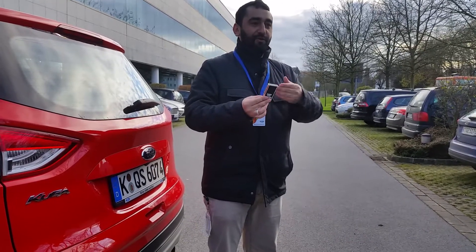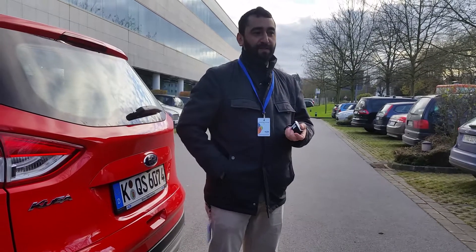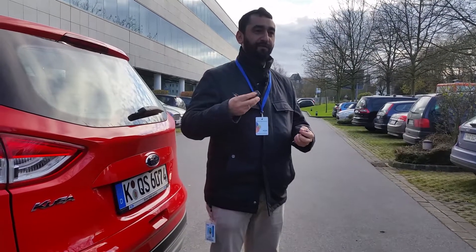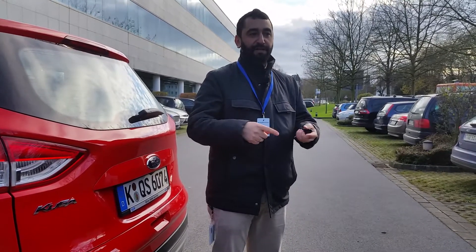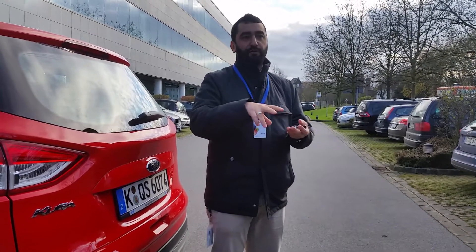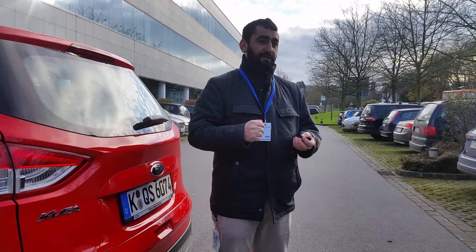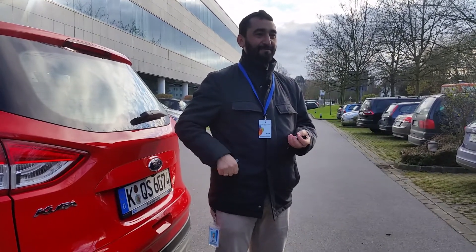The disadvantage for the driver is of course he needs an additional device. So we are working on another concept where you use just your normal key fob in combination with your smartphone. The secure communication is done with the key fob, and your smartphone communicates via Bluetooth to the vehicle. So you can use the smartphone to operate it — tell it to go left, right, straight into the gap or out. But the key confirms that you are allowed to tell it where to go.